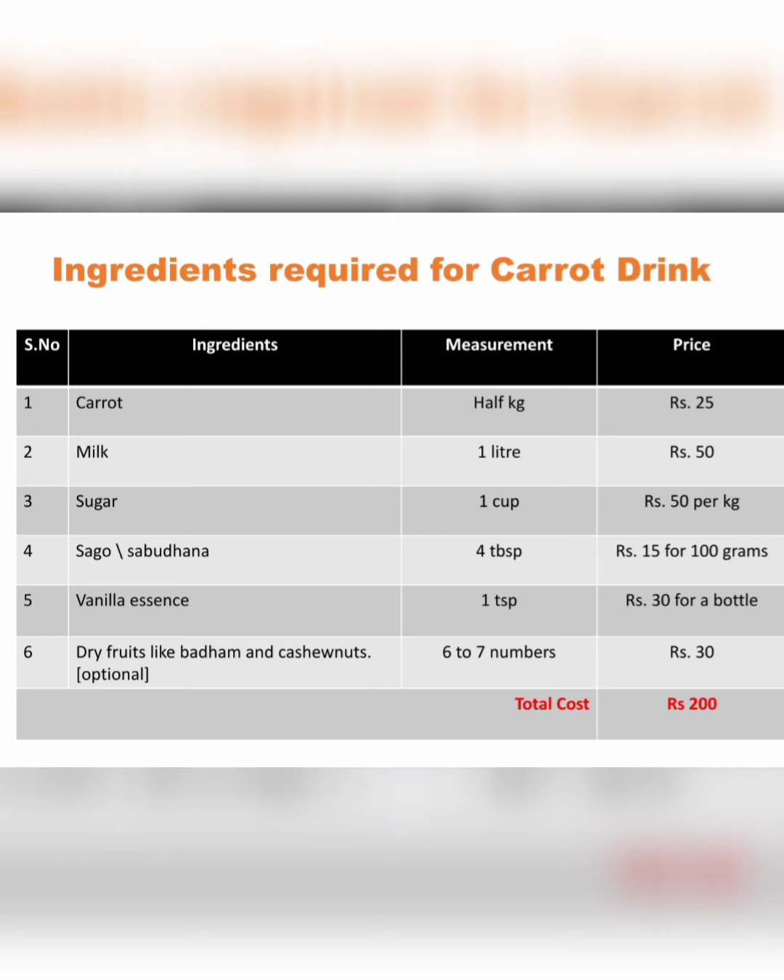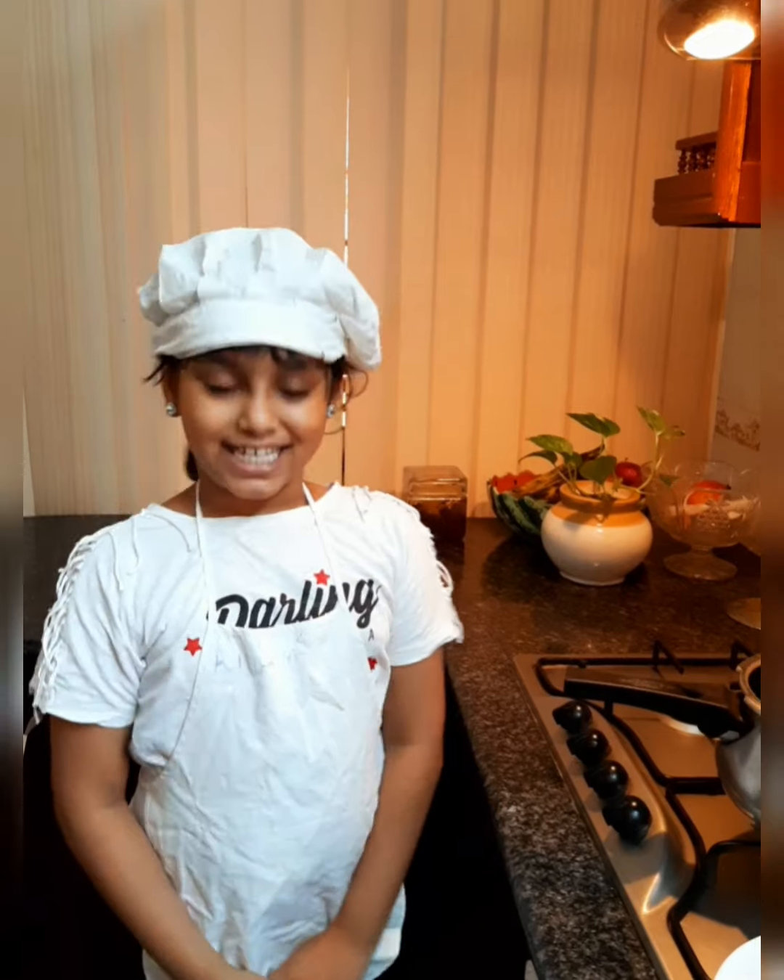As you can see, I have mentioned the price in the fourth column. The overall cost is just rupees 200. Isn't that wow? You're having a very tasty and healthy drink for the entire family for just rupees 200. So let's just start the procedure.